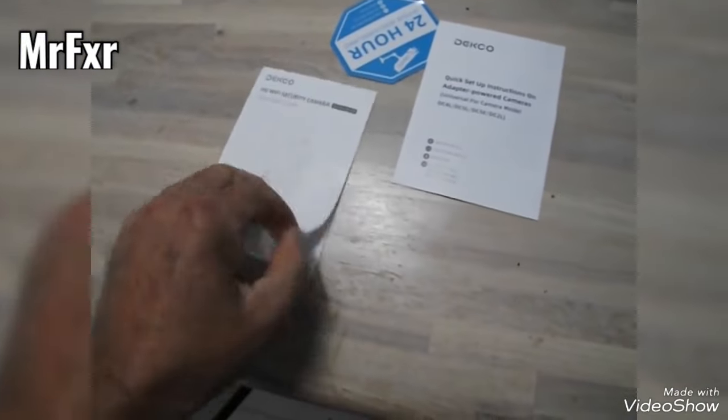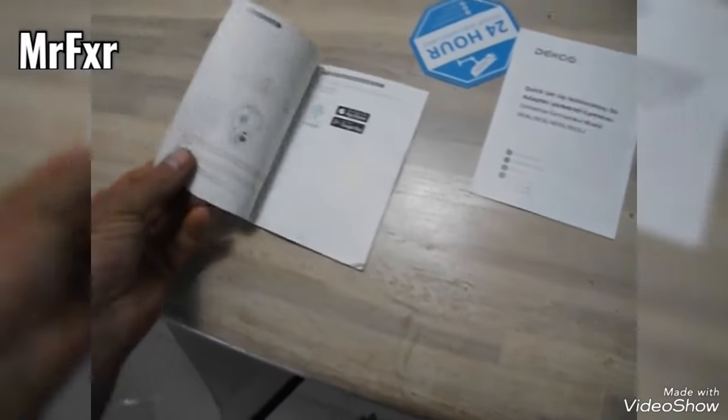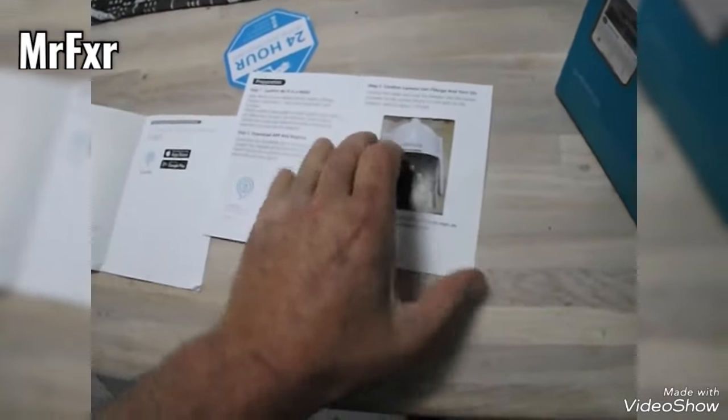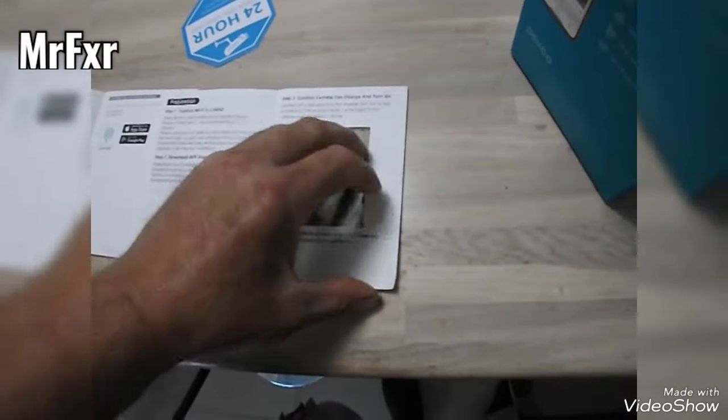It's fairly straightforward to install as well. You've got a full installation guide and it explains it step-by-step, but I'll go through that anyway.